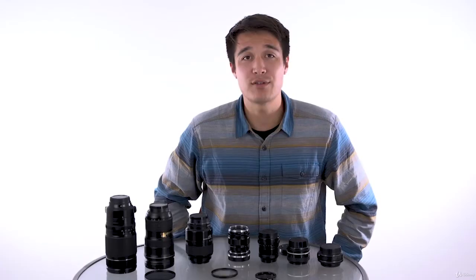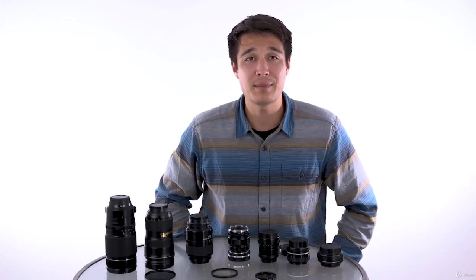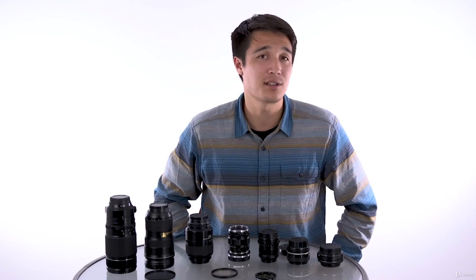Another fun filter would be the cross screen or star filter. These are pretty straightforward — they transform any light source into a star shape. There are varying types of these and they can have various looks to them. Hopefully by now you understand what a filter is and what it does. To start out, definitely purchase UV filters to protect each of your lenses, then move on to purchasing other filters if you want to get more creative.